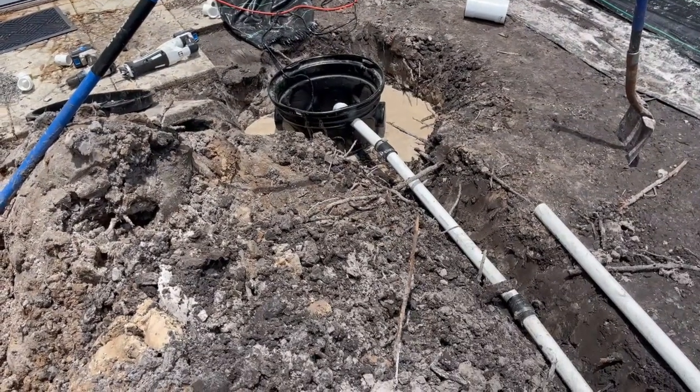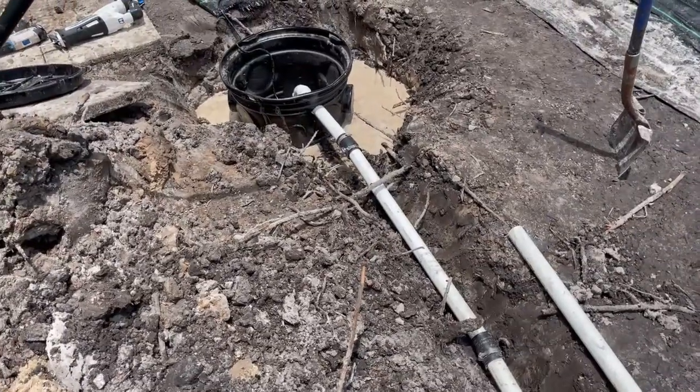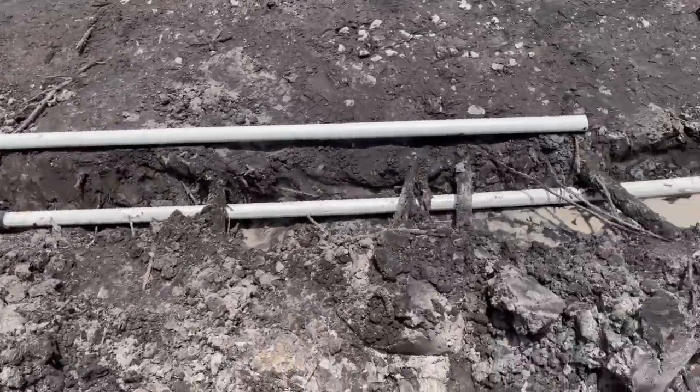Another very common question is: where do you find these basins? These basins are only available at Lowe's — they are not at Home Depot — and you might have to try two different Lowe's because they sell out quick.